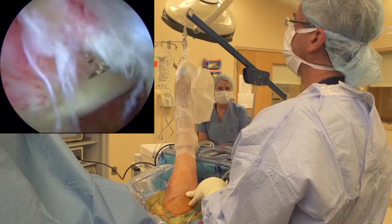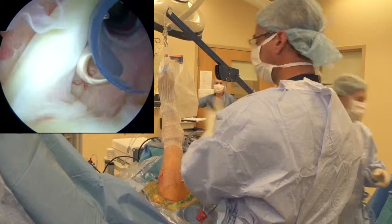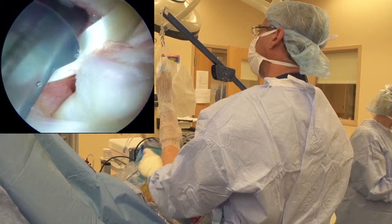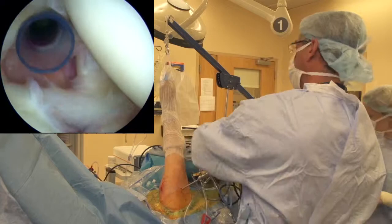Inside the joint here we can see our supraspinatus rotator cuff tear - we'll visualize that up in the subacromial space in a minute. Subscap looks pretty good. A little bit of posterior labral pathology here. In every shoulder you always want to carefully examine the biceps. I like to pull it into the joint to make sure there's no significant biceps tendon fraying. We can see that's a pristine looking biceps. The pulley system seems to be seated nicely. So: supraspinatus tear, subscap intact, biceps tendon intact.